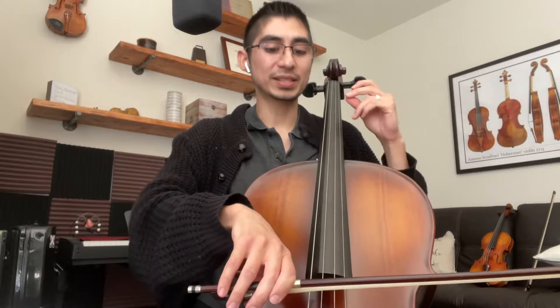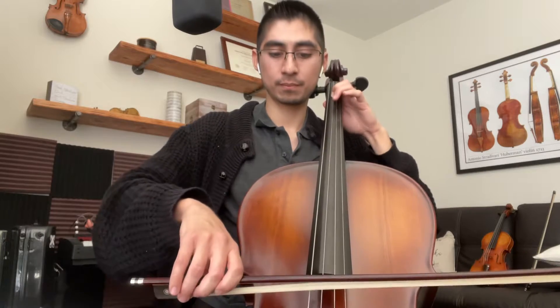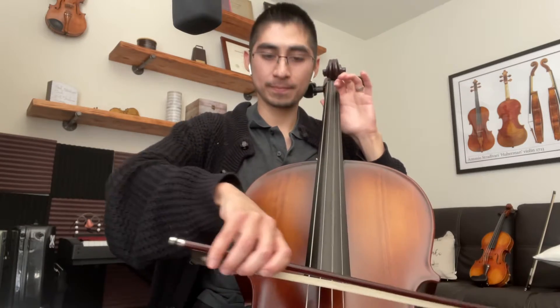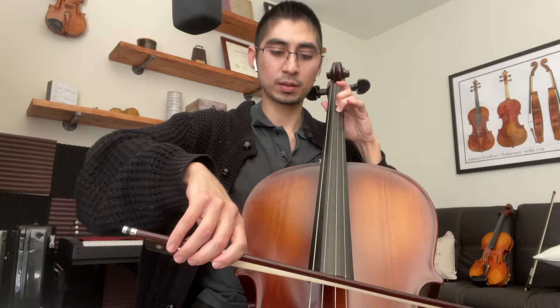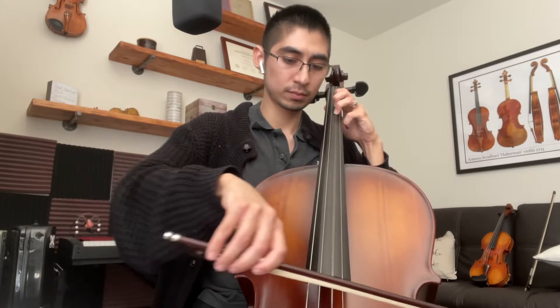Starting on that G string: taka-taka stop-stop, taka-taka stop. Open D string. First finger. And let's go backwards now. Open D — hover your fingers.